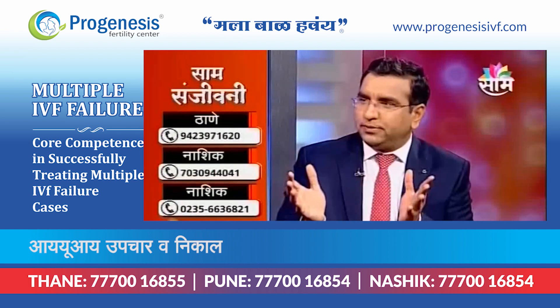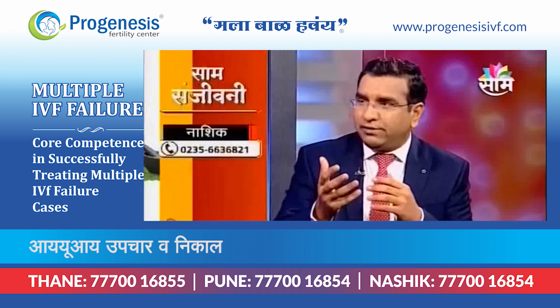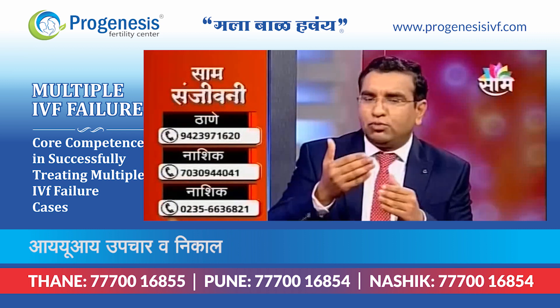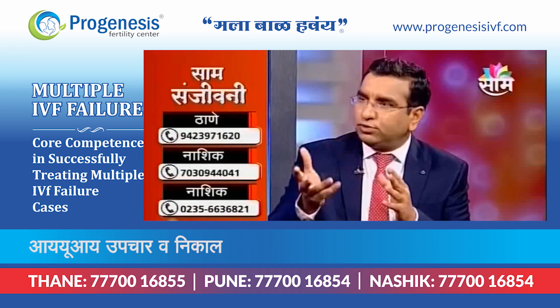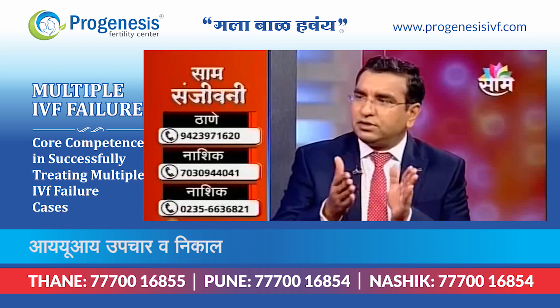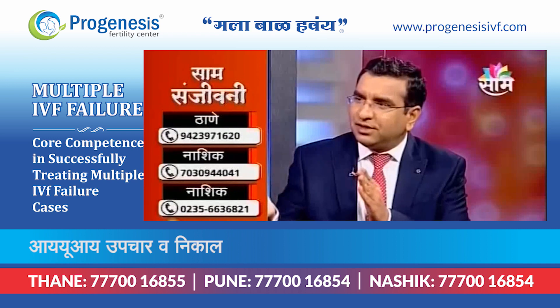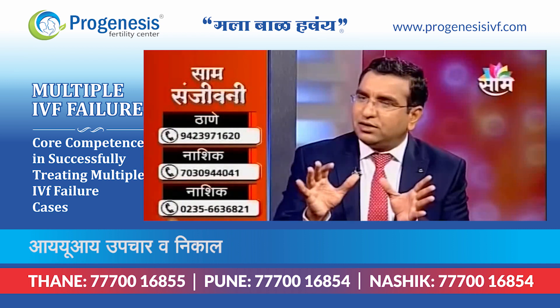It is of no use. So in this condition, we normally advise IUI. We have to give the SIG trigger. The SIG trigger is normally 24-25 hours. The pre-rupture IUI is 24-28 hours. The post-rupture IUI is 24-28 hours. So the IUI results are better.